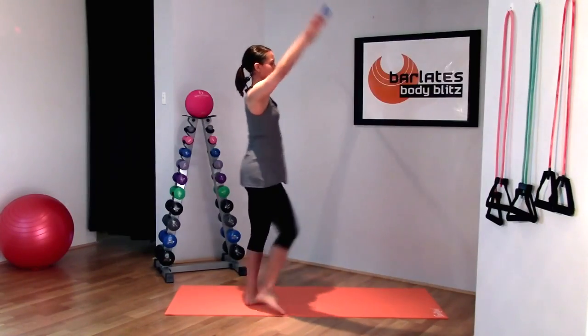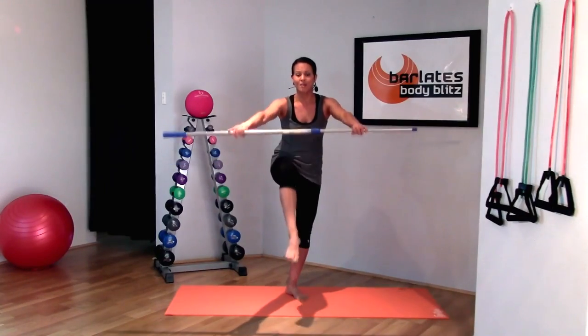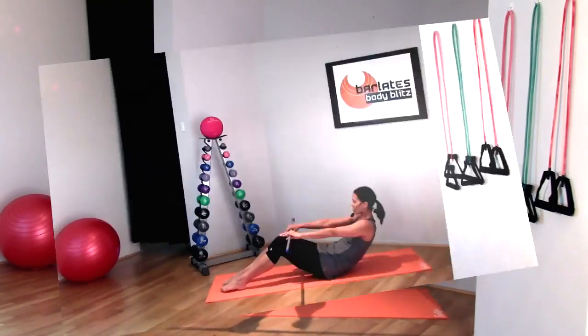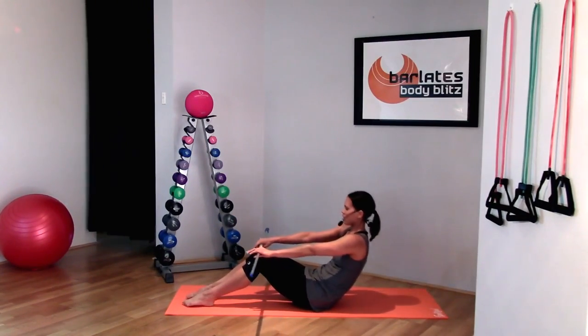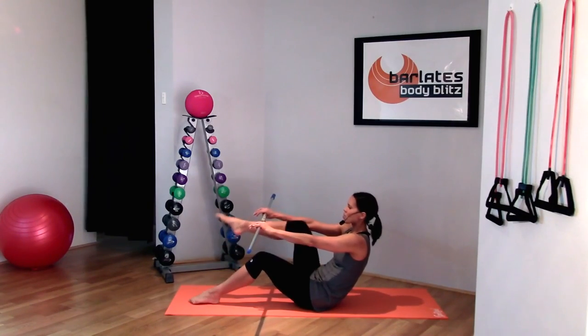Knee to your chest here, and bending forward at the waist. Crunching in that middle, curving over, crunching forward. Gentle motion. Shoulders down. Sucking your belly button to your spine.